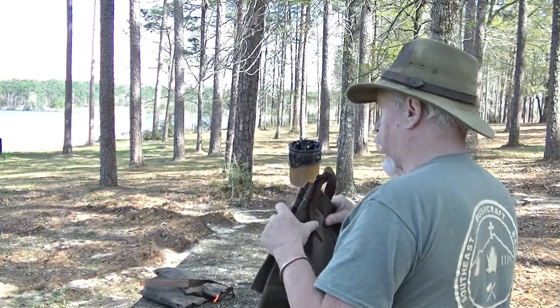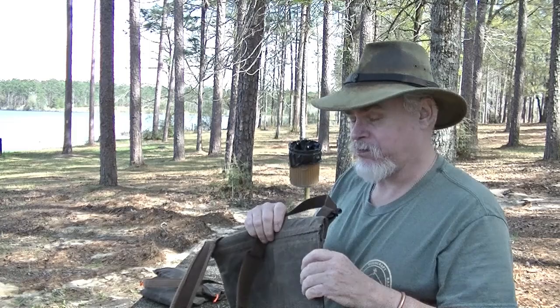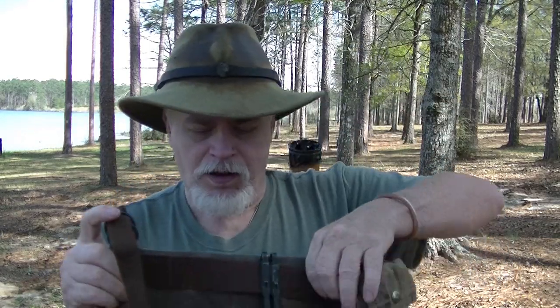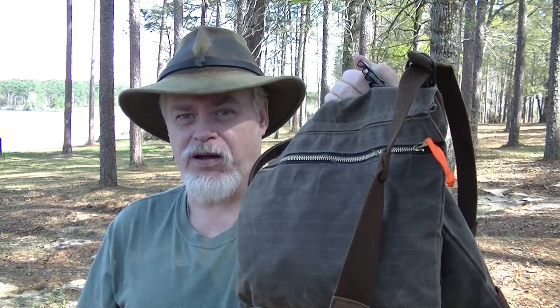Next, the back — let me show you on the other one, because this is actually a prototype. We went up here at the top where before it was just a sewn handle. Now it's sewn and it's got this reinforcing ridge that's also a carry handle, a quick grab handle. So I can reach and grab and pick it up like this to carry my haversack. This also makes it useful for other things, and we'll get into that in just a second.